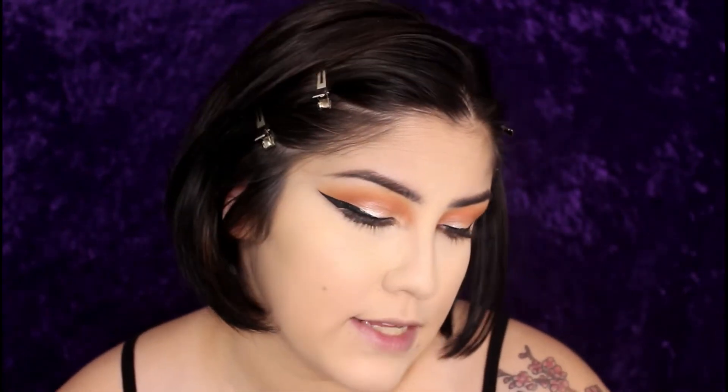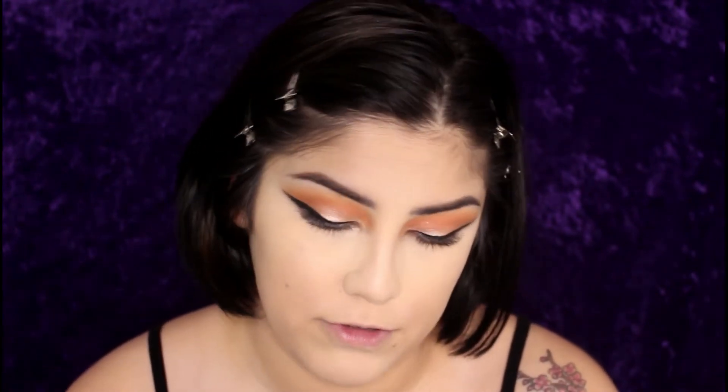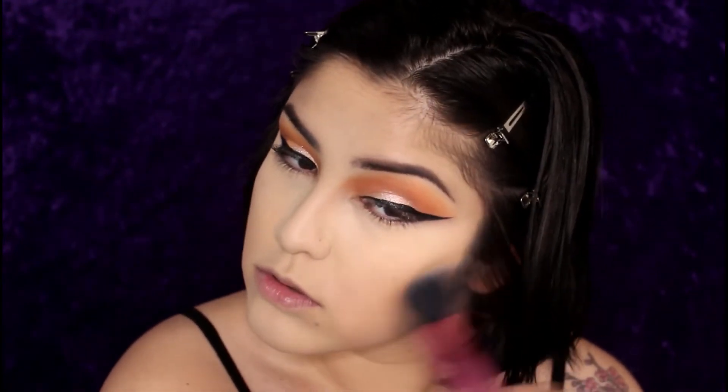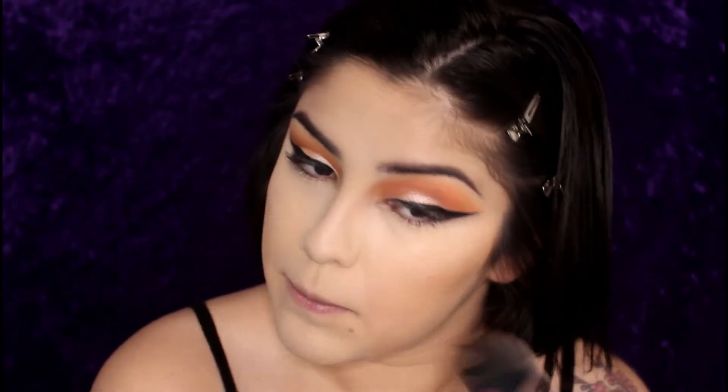I'm going to hold off on the falsies and go straight into contouring. I'm taking the Maybelline Fit Me Powder in Coconut, shade 355. You gotta make that face — I think it makes a difference. I just dust this on my cheekbones until I feel like I have some definition, because my face naturally does not have cheekbones — I have to make them.